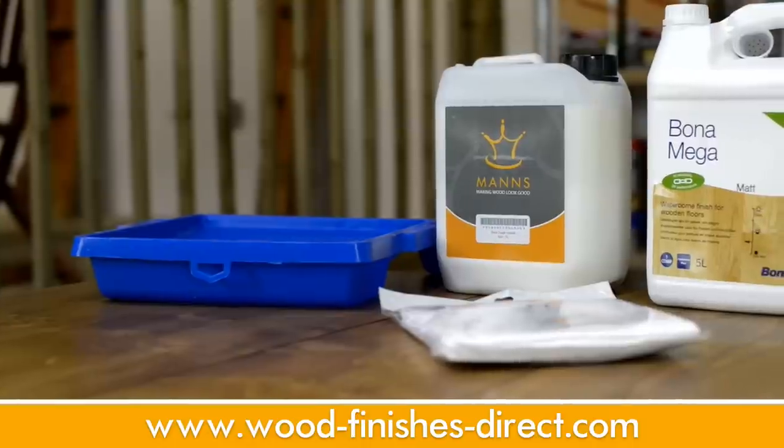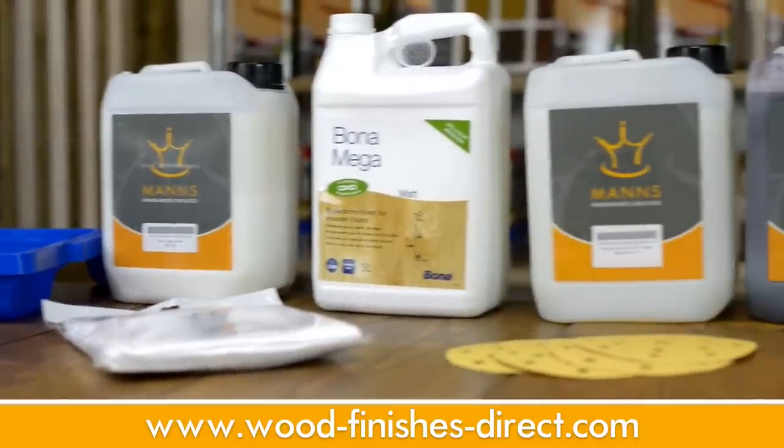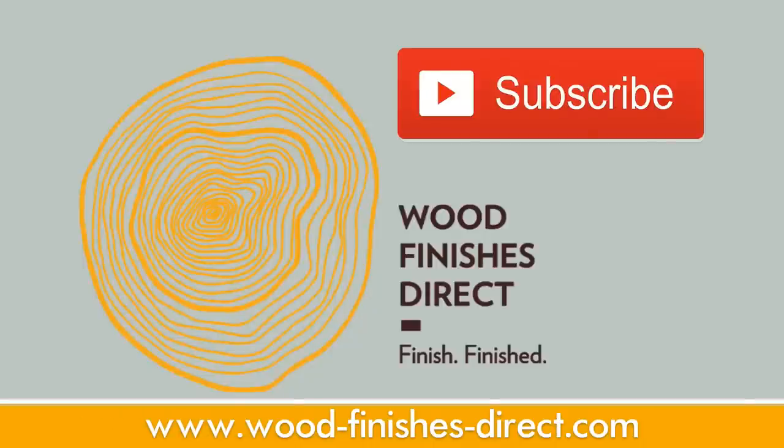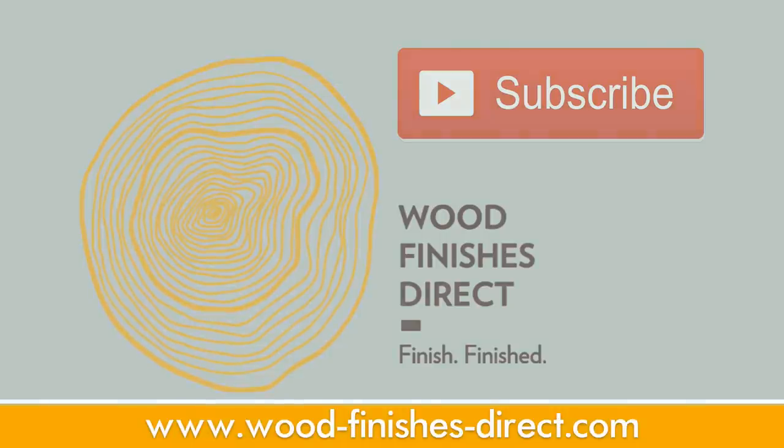A full list of all the products that were featured and used is available in the description on YouTube. If you like this video and want to see some more content, simply subscribe to our YouTube channel, like and comment on any of the videos that you like, and of course, always do a test area.